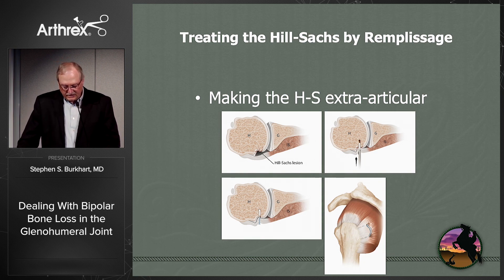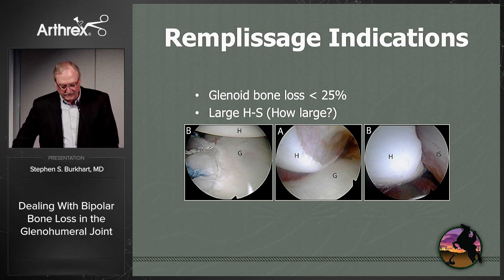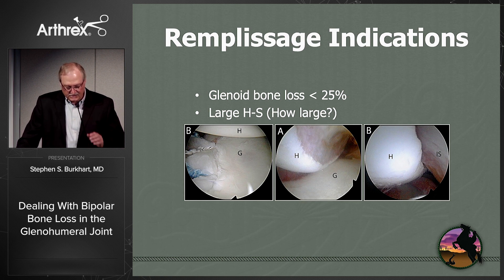You can also treat the Hill-Sachs by remplissage, where you make the Hill-Sachs extra-articular by putting your infraspinatus tendon and the underlying capsule into that Hill-Sachs defect. Until fairly recently, there weren't really good objective criteria for when you would do a remplissage. The idea was if you had glenoid bone loss less than 25%, you could probably do well with an arthroscopic procedure — but when would you add the remplissage? The general answer was if you had a large Hill-Sachs, but how large is large?